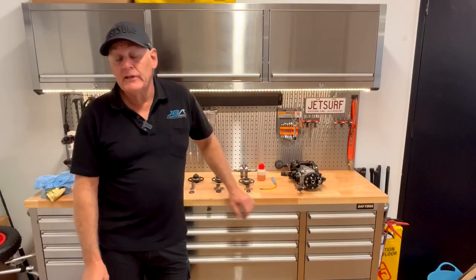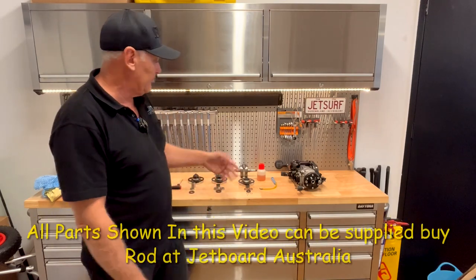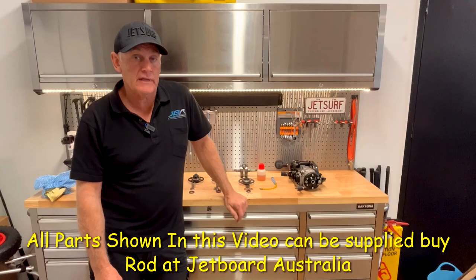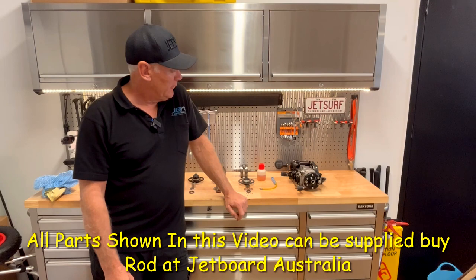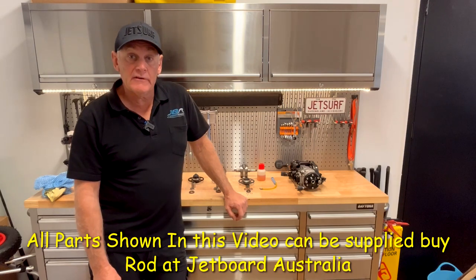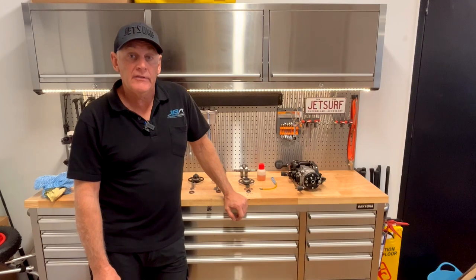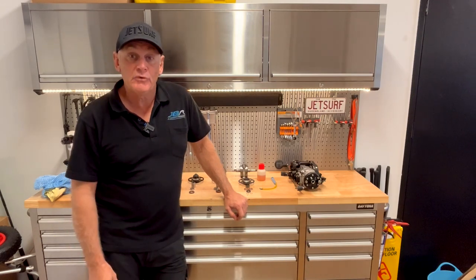Okay guys, well that's it for today. I hope that's been helpful — there's quite a bit to cover with all these clutches. That should give you a good insight into how it all works and how to best maintain them and keep your board running. The next couple of videos we'll get into top-end overhauls and a few more technical bits and pieces. Thanks for watching — please subscribe and we'll see you next time.